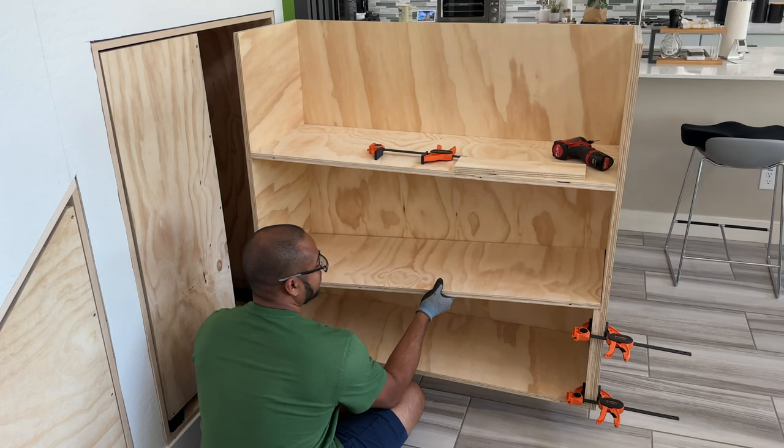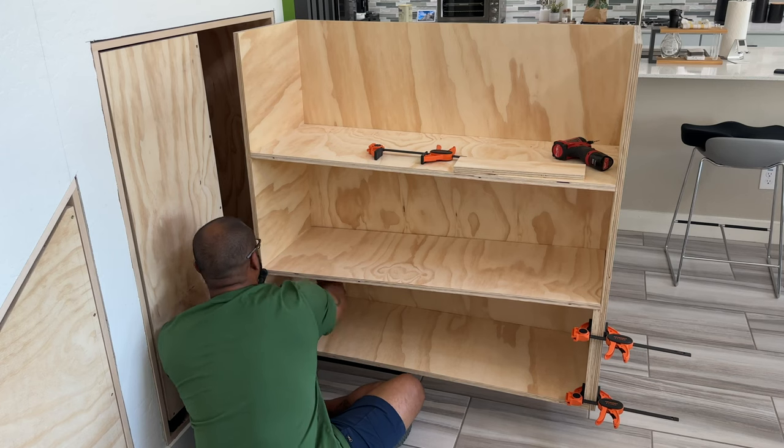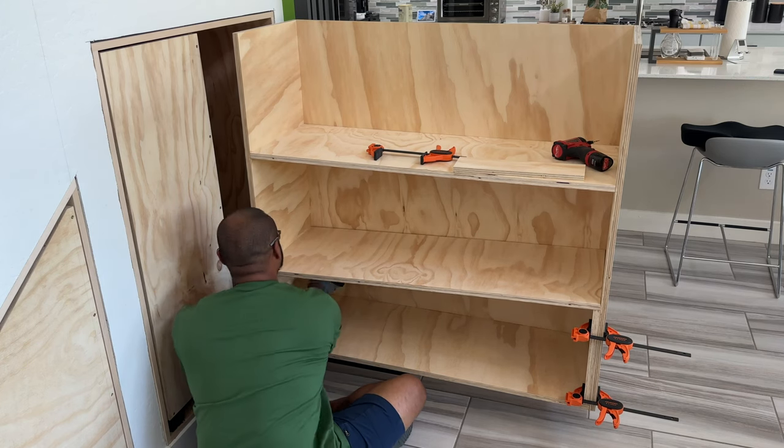Each shelf was screwed into the pullout drawer from underneath and on both sides, so I feel pretty confident that they'll safely hold all of the household products I plan to store in them.